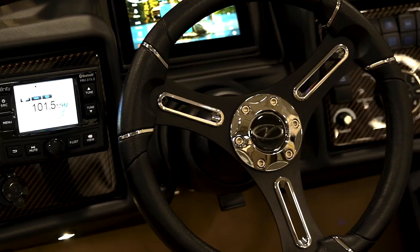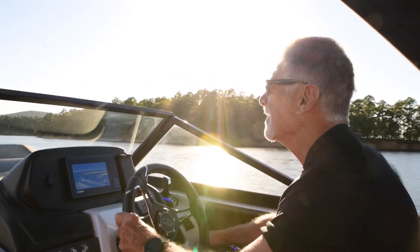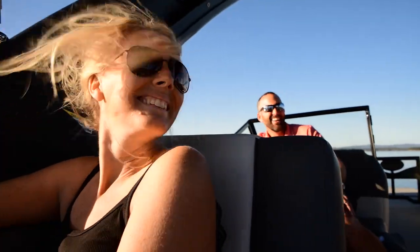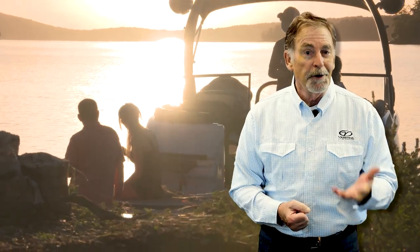The Veranda Luxury Pontoons Owner's Manual is a comprehensive video-based resource covering every aspect of your new Veranda and boating. This fluid compilation of content will assist in defining each and every element that is germane to your new Veranda to ensure a safe and pleasurable boating experience. Come join us as we begin our journey to a lifetime of enjoyment on the water on your new Veranda.